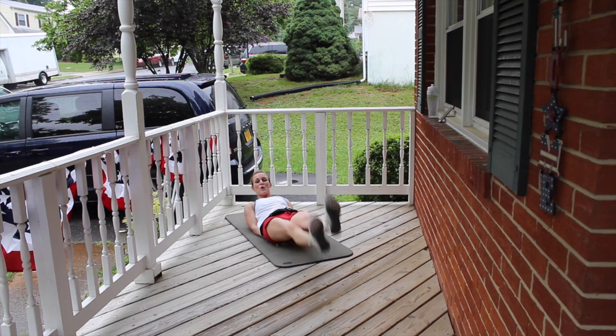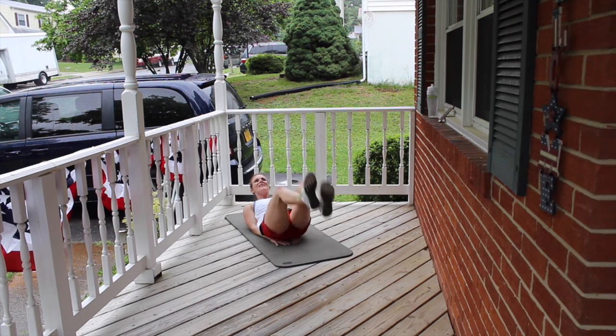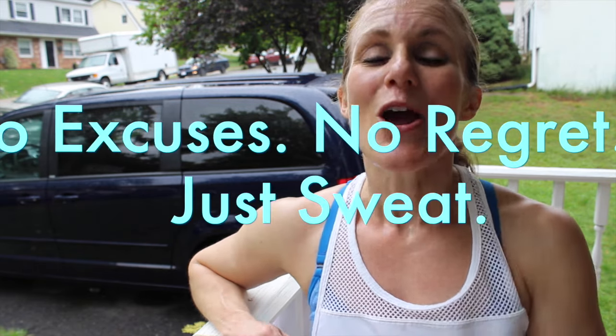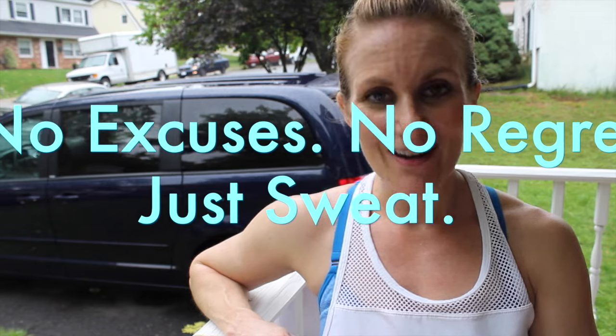That is our timer, everybody — we are finished! I hope you enjoyed today's quick and effective workout. I want you right back here tomorrow for Tabata Tuesday. Until then, always remember: no excuses, no regrets, just sweat. Everybody, bye!